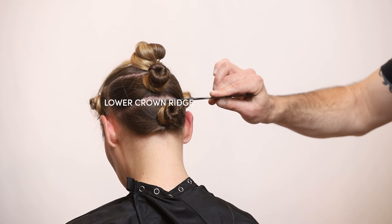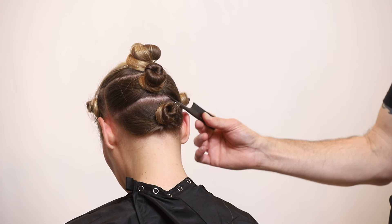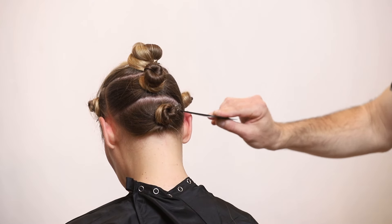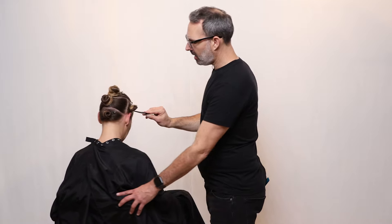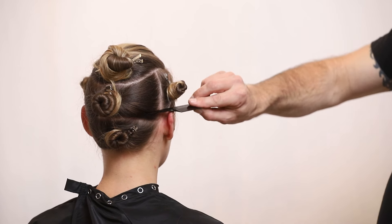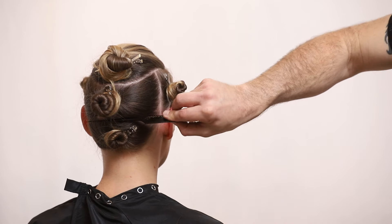The lower crown ridge — a lot of times people will say the occipital bone. The reason we say the ridge is because it's this entire ridge that goes across the head from one ear all the way to the other. Typically, if you look at someone's head, the occipital bone is usually right where the top of the ear is. So that's how you can see where the lower crown ridge is.